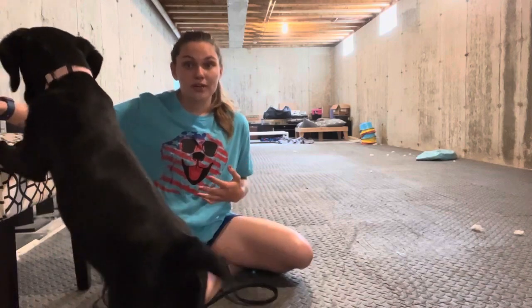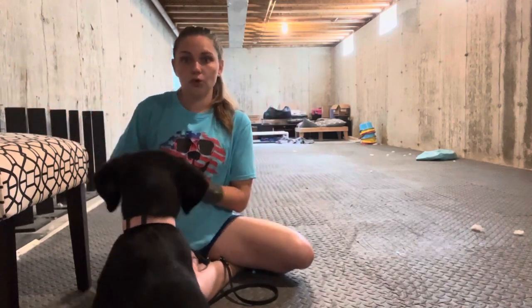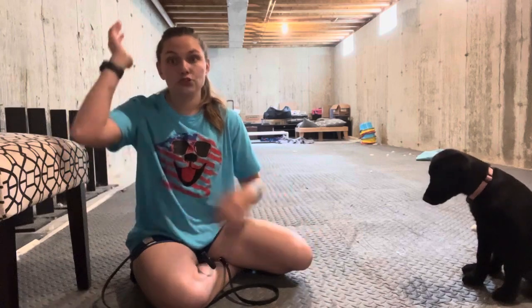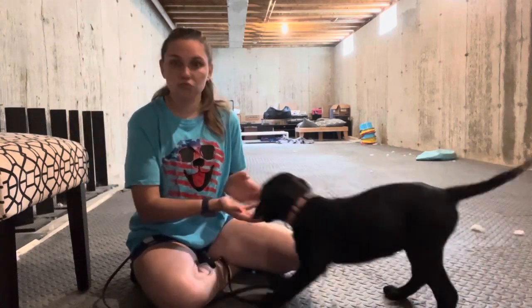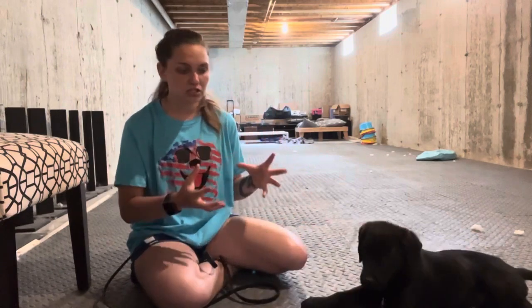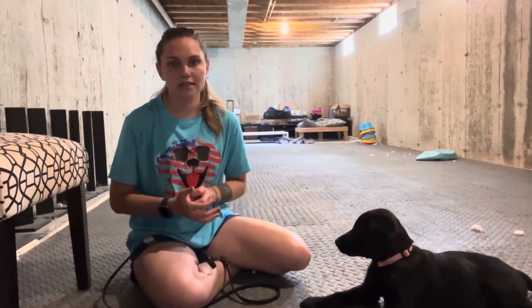I'm also practicing this in my basement. Raven is really comfortable down here — she'd be even more comfortable in my living room, but as you heard from the background noise, I have other dogs at home and they would probably not allow me to record clearly. So I tend to record down here so it's a little bit easier for you guys to learn. She's used to this space — we've played down here a bunch of times. At this stage I would not be practicing this in your backyard, front yard, or out on walks. I would only be practicing this inside your home.